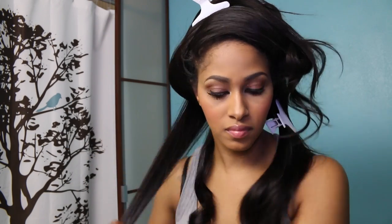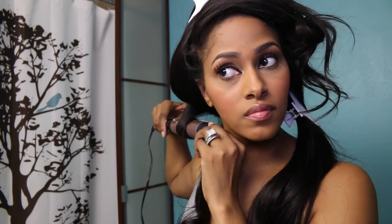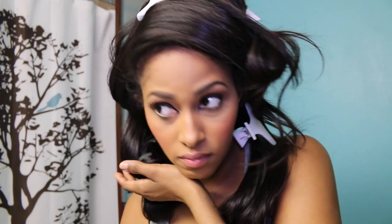Curl each piece under and you want to hold your iron onto your curl for a few minutes. Once you pull your curling iron out, just hold your curl as it's cooling. Then add bobby pins to keep your curls in place as you're curling all of your head, so that your curls won't fall. You don't have to use a lot of holding spray — just a little bit and it will go a long way. The hair is so hot, so be careful.